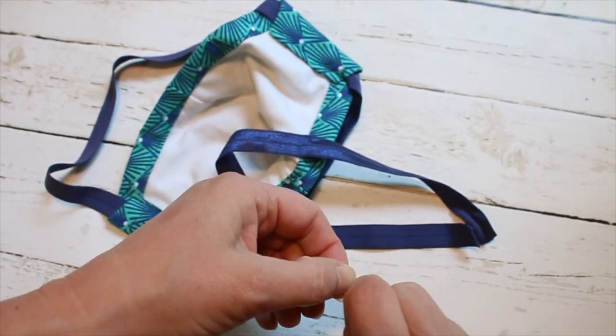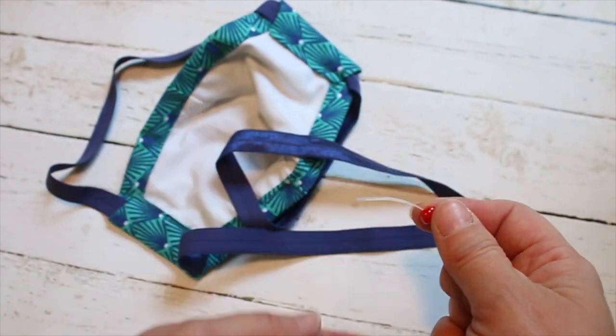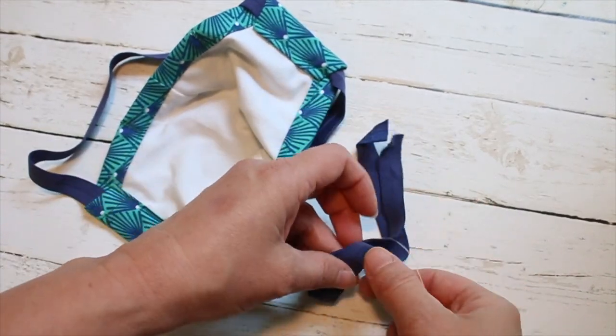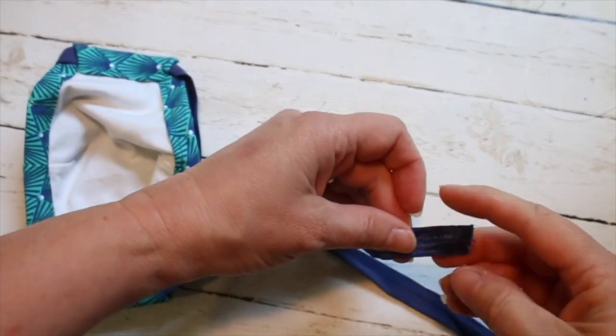Adding an adjustment bead helps make this mask easy to adjust. To feed the straps through the bead, fold some fishing line in half, feed the loop end through the bead, then slip both strap ends through the fishing line and pull back through the bead. Pull the strap ends through the bead completely.